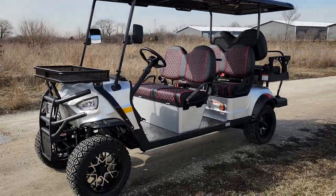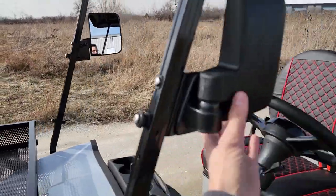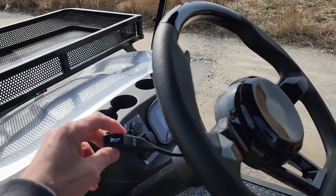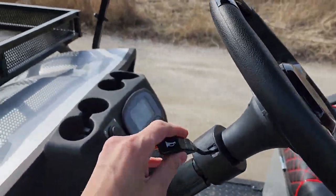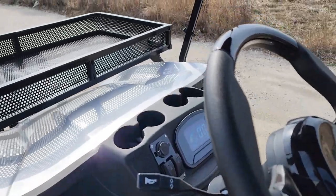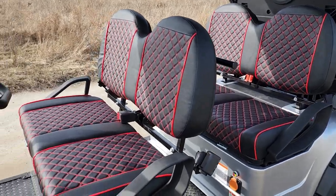Now there are a couple extra options that you can add, such as the windshield and then the street legal package and whatnot. This one here as you can see does come fully loaded in this picture, but you do have to call and add some different options. Call us up today and maybe we'll see what we can do about working out a deal for you guys.